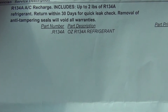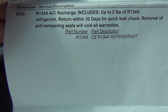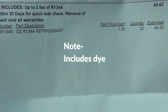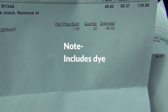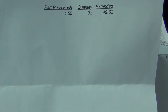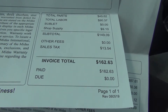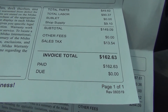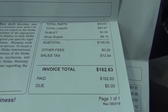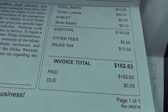Here's my first invoice. This was my first one. Here's the parts and the labor right here. It says right here $139.99. And if you go on down here, it was $162.63. That was for my first one.